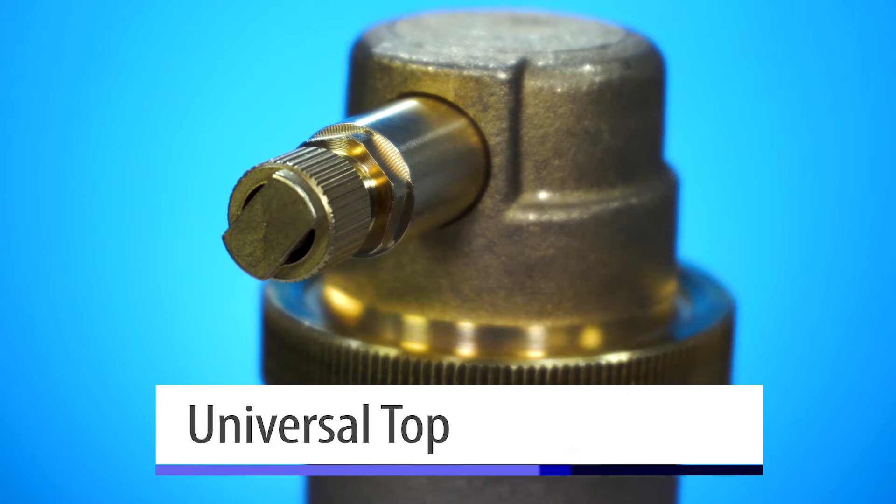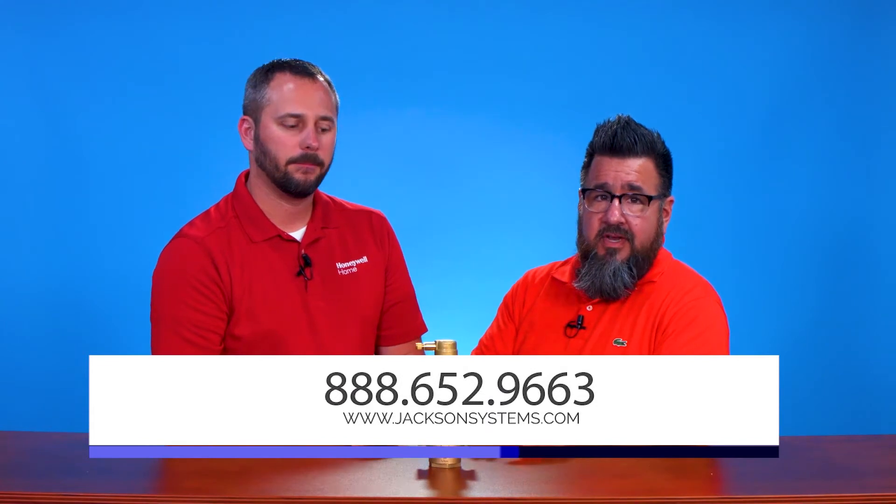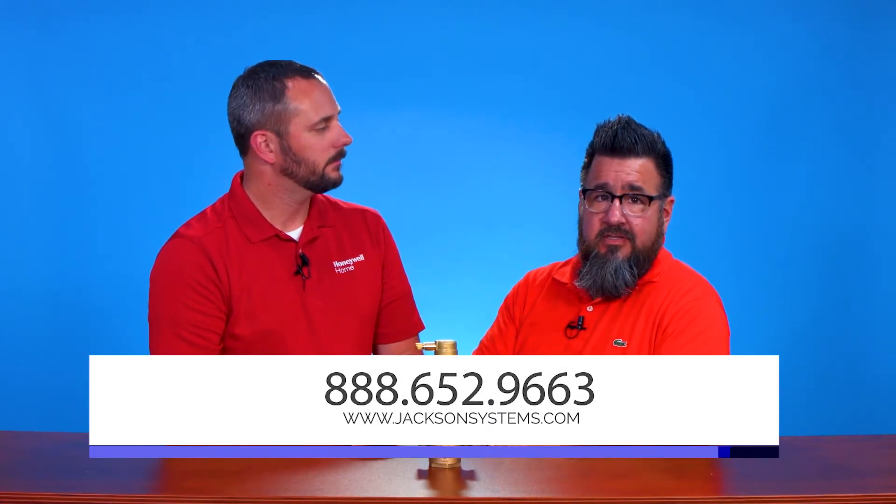The other thing that's unique is if you ever do need a replacement valve, this replacement top will fit every single size. Thanks a lot, Chris. If you want information about this and any other products, please contact JacksonSystems.com.